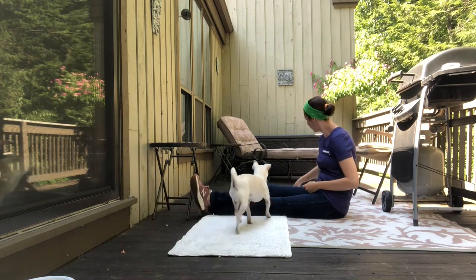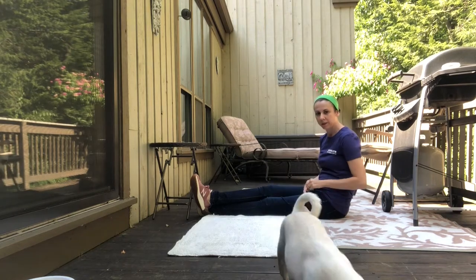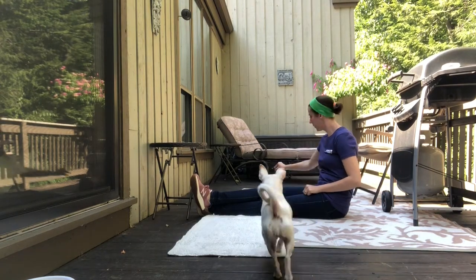Notice that my feet are up against that little table — that's so that Margaret won't just go around my legs. I want her to go over my legs.